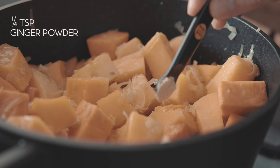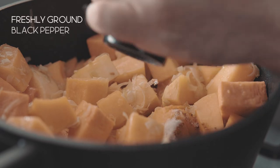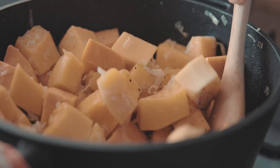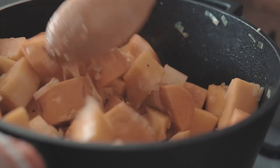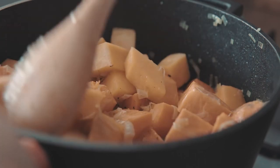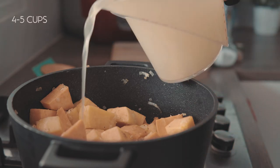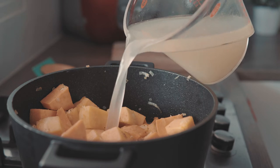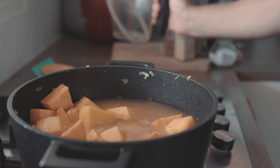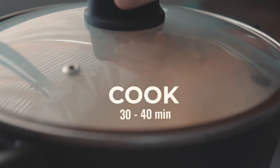Season with a quarter teaspoon of ginger powder, a quarter teaspoon of ground nutmeg, a quarter teaspoon of turmeric powder, about half a teaspoon of salt and freshly ground black pepper. Give that a quick stir. Now cover the whole lot with about 4 cups of chicken broth — you can replace it with water, but your soup will be less flavorful and you'll need to add a little more salt. Let it come to a light boil, cover the pot with a lid and cook for about 30 to 40 minutes on medium-low.